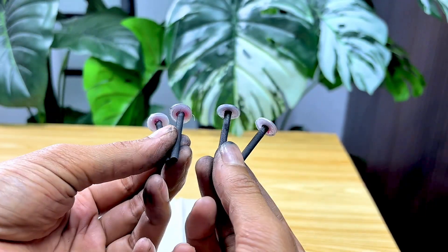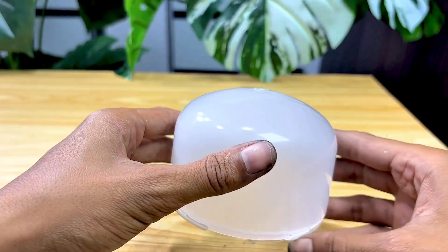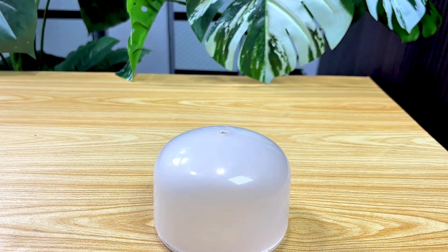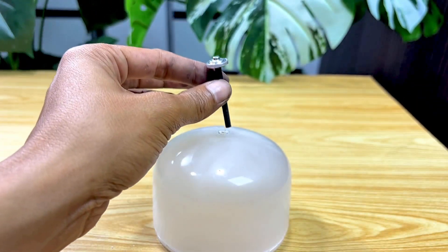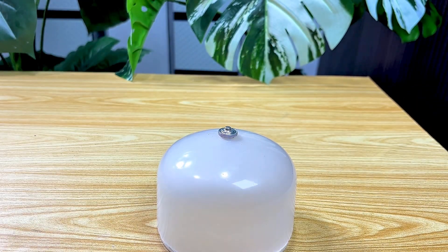I'll show you the contents of the battery I removed earlier, and this is the part I'll be using for my next experiment. Take a closer look — the shape and color look so unique. Who would have thought that this small, often overlooked part holds such incredible potential?